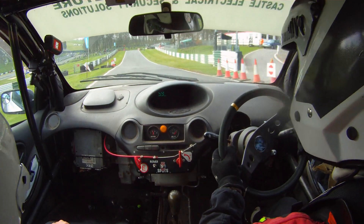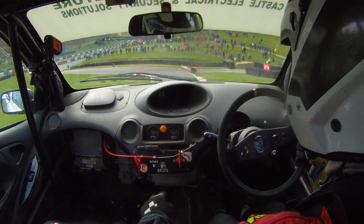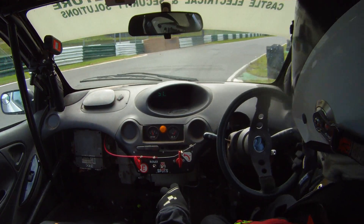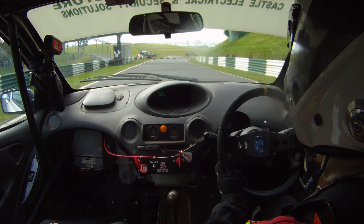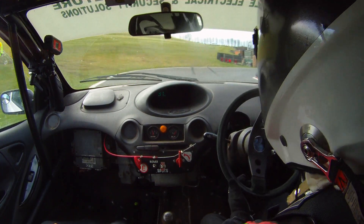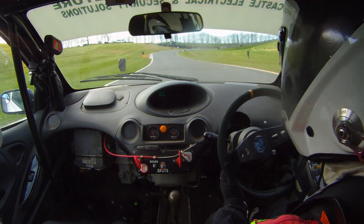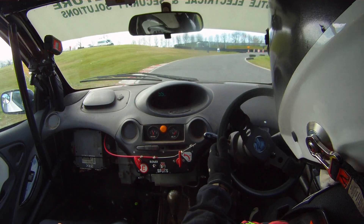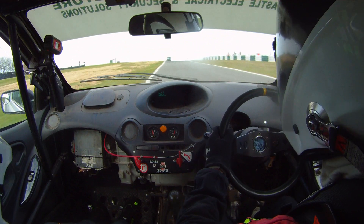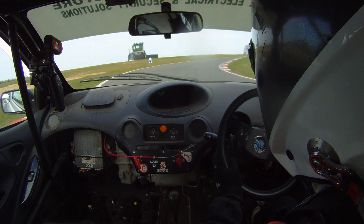And down here over the crest, so beware. Into a square left over the crest. Into a 9 right and down to the chicane. Approach on the right and go left through it. And left through it into a square right. And then a square left. And then down into a 9 right. So here's that 9 right. And then we're a 7 right into a 5.